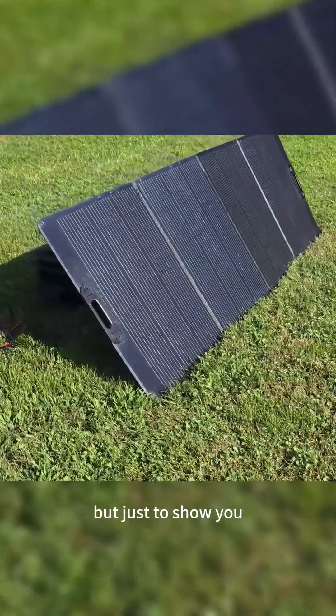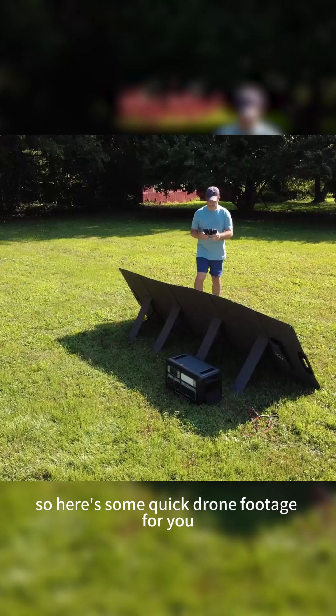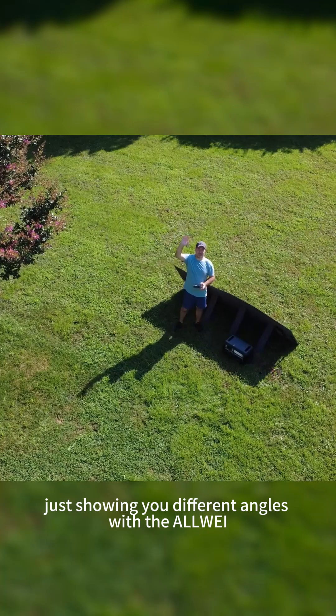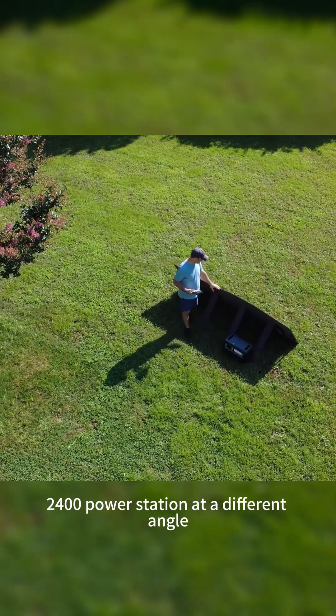Just to show you, the Allwei is charging off a 400 watt solar panel. Here's some quick drone footage showing different angles of the Allwei 2400 power station.